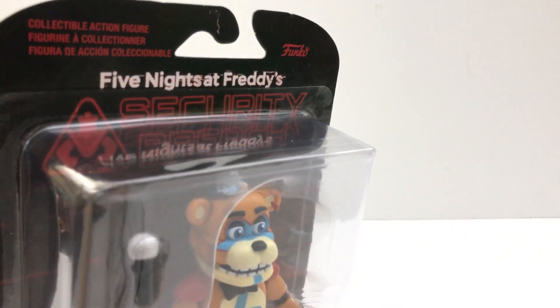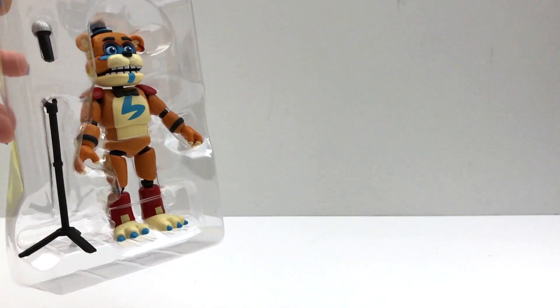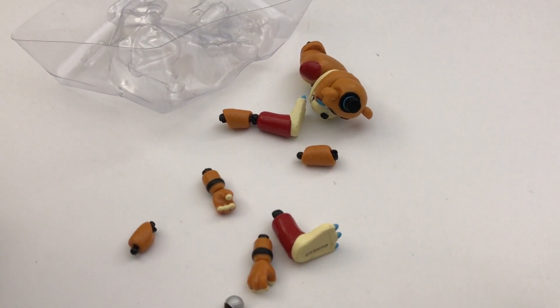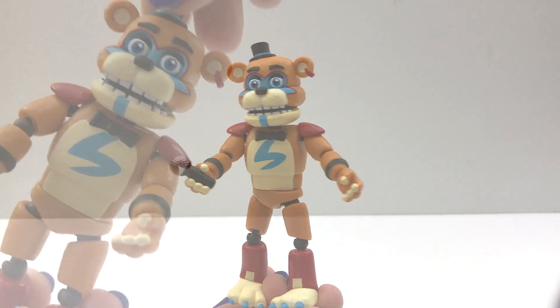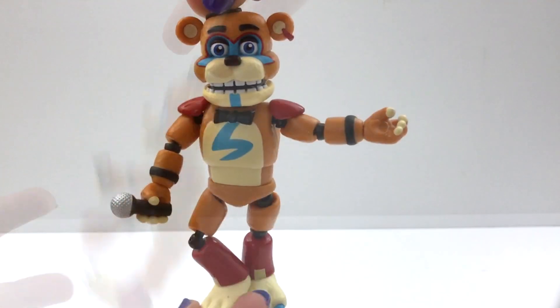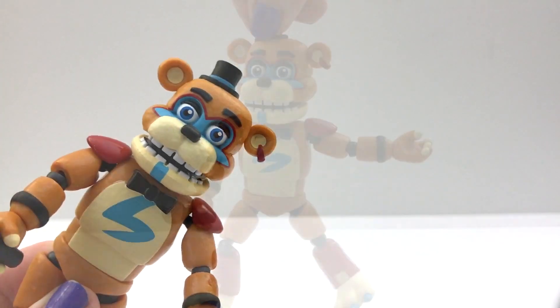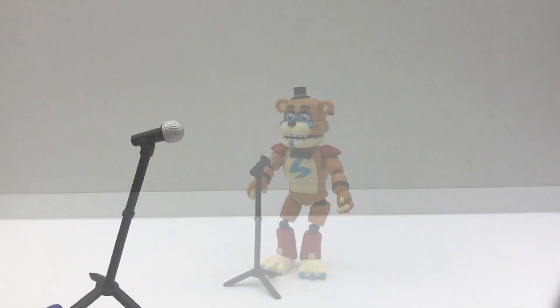We haven't played Security Breach yet because it's not out today. I can't wait to open these. I had a really hard time getting him out of the package. Here he is, and he comes with a microphone. So just like the past figures, everything is movable, not the mouth. And the waist is movable. This one is well made, not falling apart. I think he looks good. And he comes with a stand too.